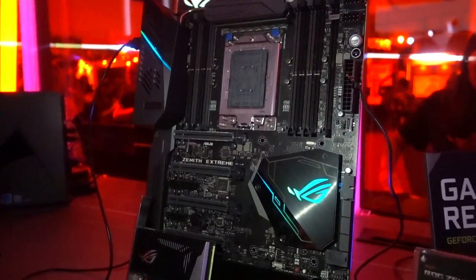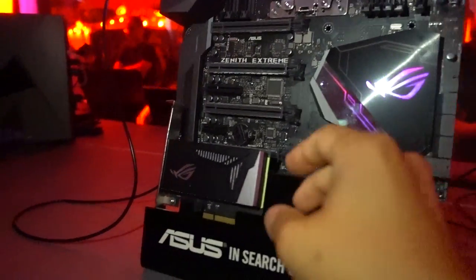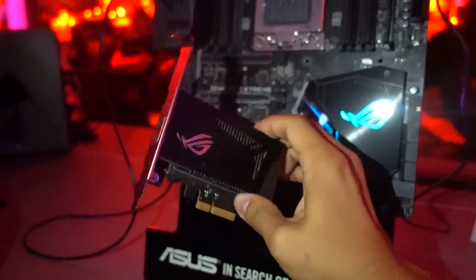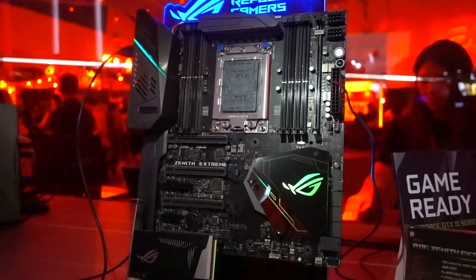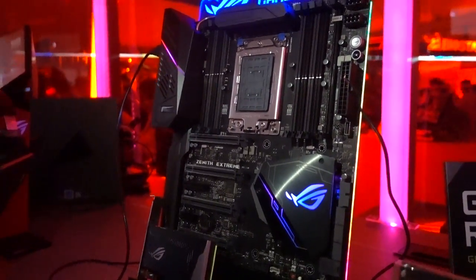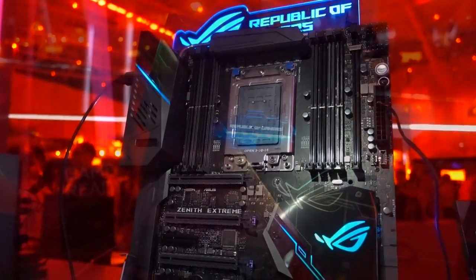You're going to get support for digital RGB addressable RGB strips straight on the motherboard, as well as an included 10 gigabit Ethernet expansion card, which is really nice. The last tidbit I can reveal about this board today is that it will be sporting 802.11 AD Wi-Fi — AD as in dog, not AC. This is going to be a faster standard that should theoretically give you a bit more bandwidth on the wireless connection.